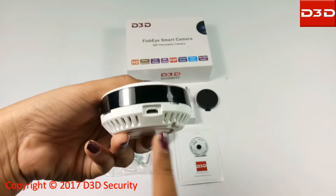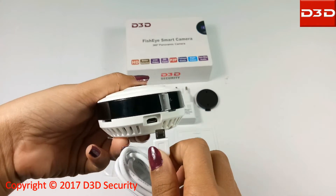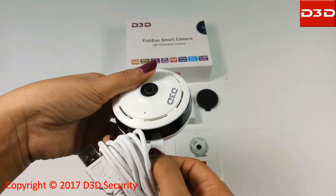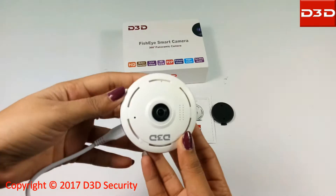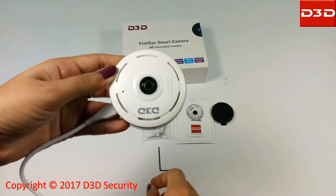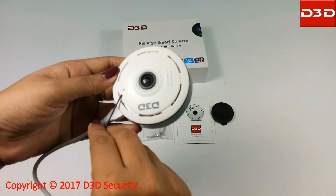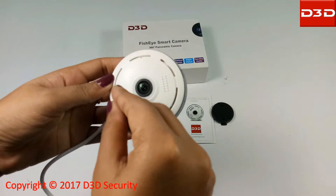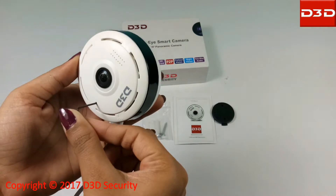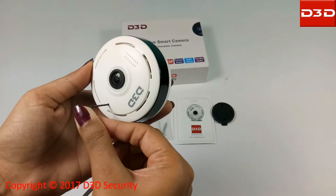Using the power adapter, connect the camera with the power supply. Now reset the camera using the reset pin supplied with the pack. Keep the reset pin pressed for at least 10 seconds. After a successful reset, the camera will make a beep sound.